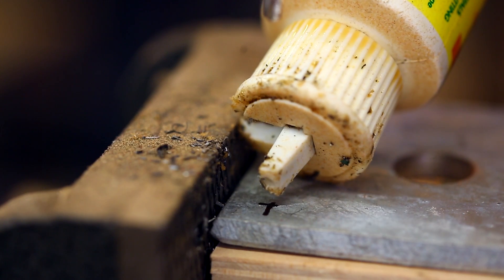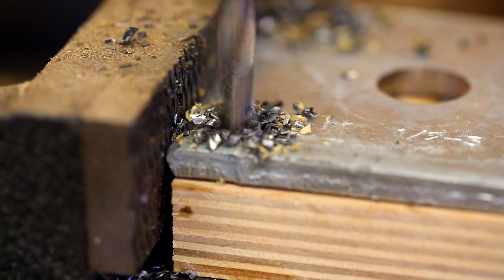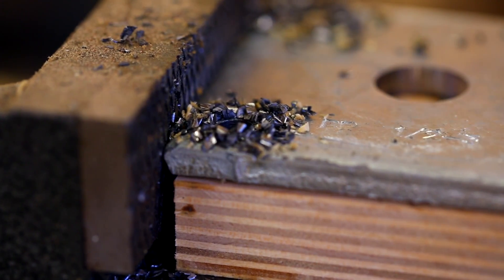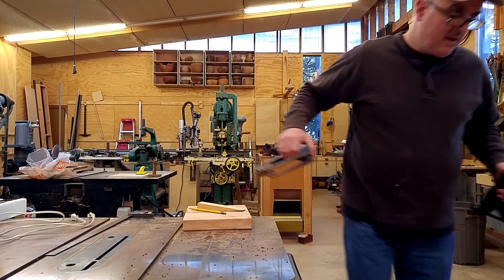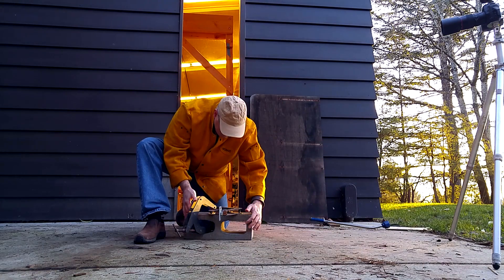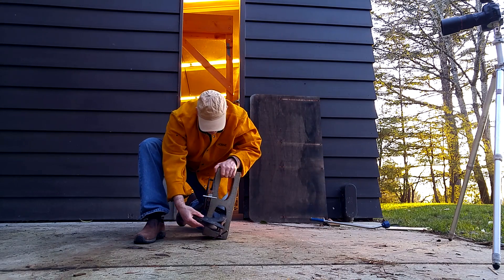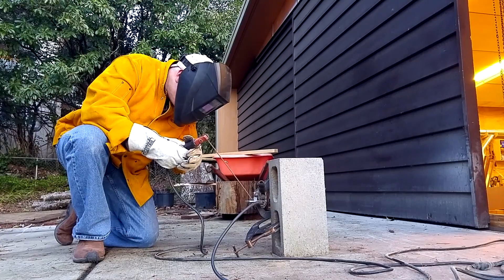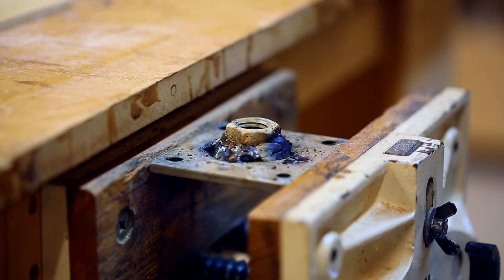I took a square piece of metal I hadn't used when building the base for this press and drilled four holes into it. Then I welded the nut to that piece of metal — I clamped the bolt to the plate and clamped that to a cinder block to hold everything while welding. My first weld didn't hold; the bolt just fell right off. With more welding I got it to hold, though it was ugly.